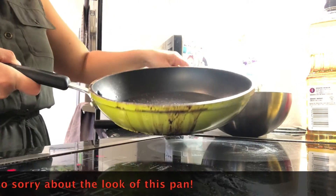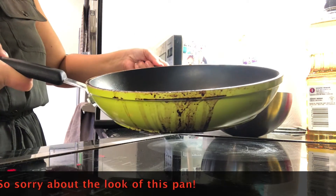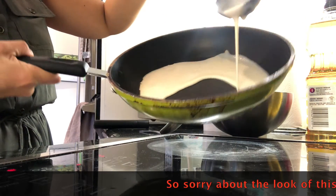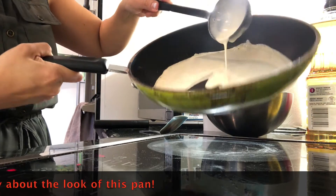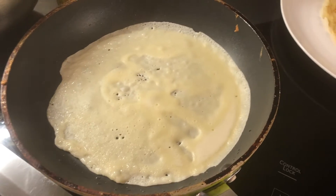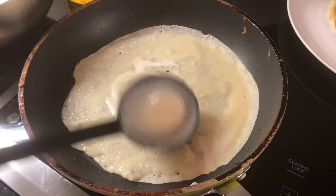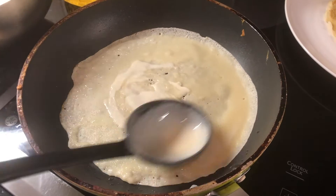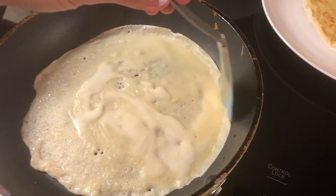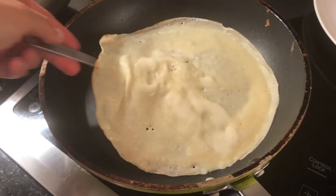So depending on the size of your pan, you want to take as much mixture as you need to cover it in a very thin layer. I take about one ladle full of mixture and you spread it across your pan while it's hot, and you watch the mixture spread all over the pan — just like this, spread it all around. Let it heat up. As it's heating, I like to push the edges down so that they don't get too sticky. And then after about one minute, you can do the first flip.